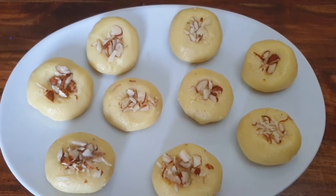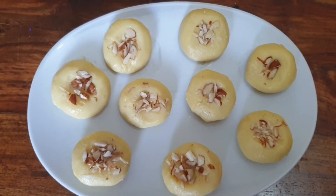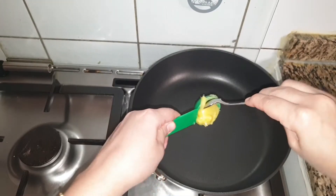Assalamu alaikum everyone, welcome back to Aiza's taste words. Today I am sharing a very simple recipe of peda which we can make using milk powder. So let's get started.